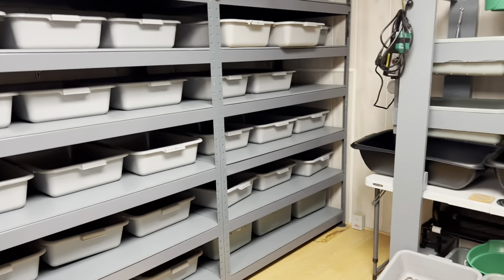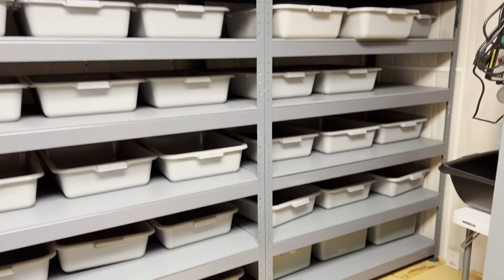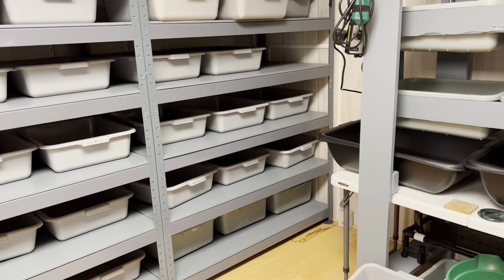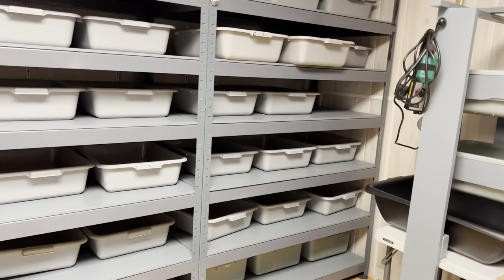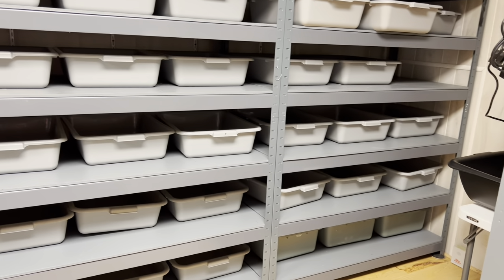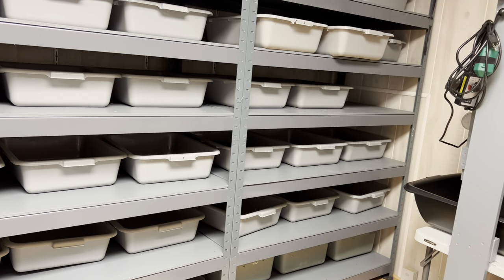Here's another trick: sometimes when I know I'm going to put worms in bins but I'm not doing it today, I get the bins ready with the bedding but I don't wet it. It just makes it easier — the day I'm going to put the worms in I just wet everything down, put the worms in, and it's ready to go. I can assemble bins a lot faster this way.